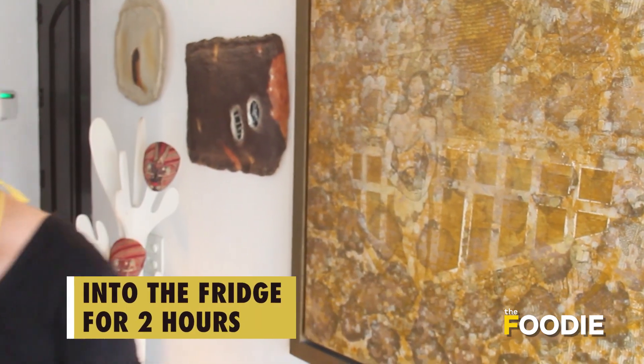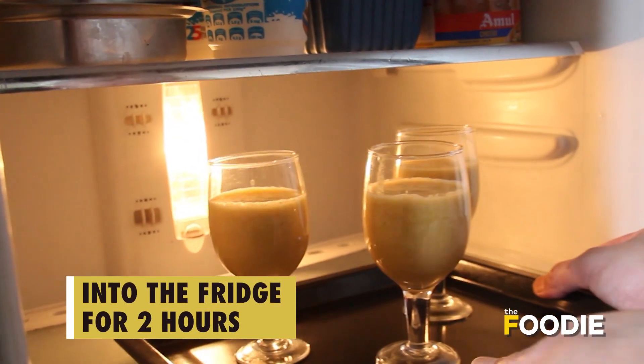These babies are going into the fridge. I'm going to give two hours for my mango mousse to chill, and in the meanwhile I'm going to prepare the second layer, which is chocolate and chili.